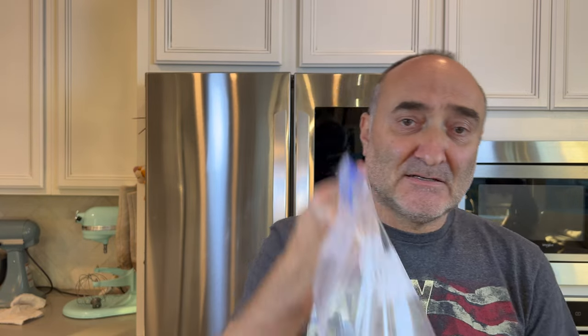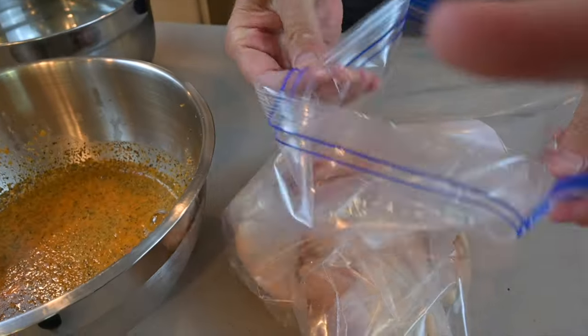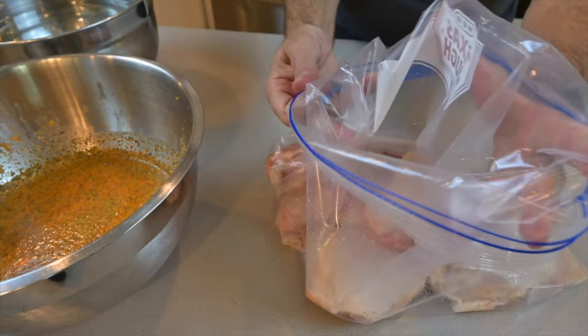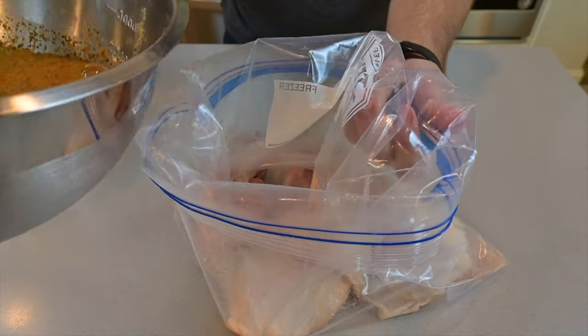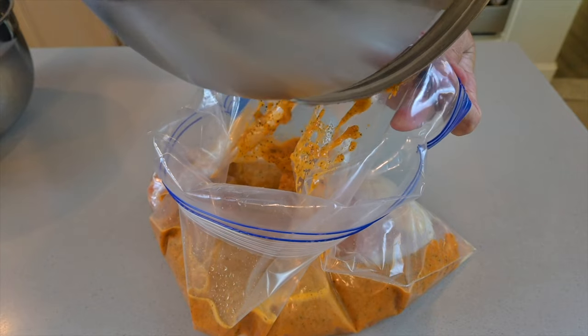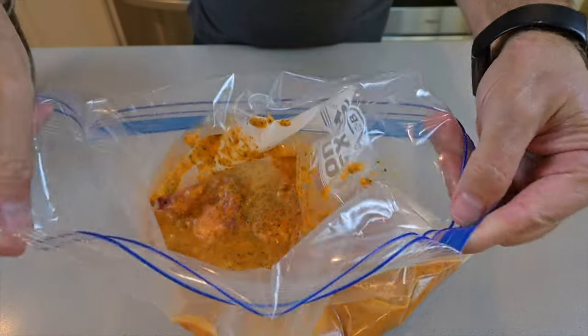What you need to do is get a pack of eight chicken portions and put it into a bag. The sauce that we made is going to go into the packet, so let's just turn the bag inside out on the side, hold it, and we're then going to pour the sauce in.